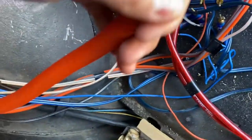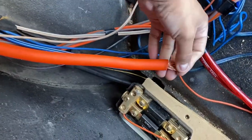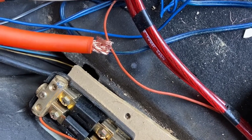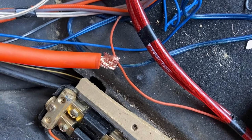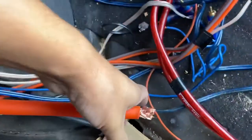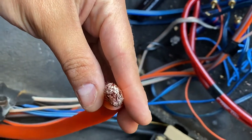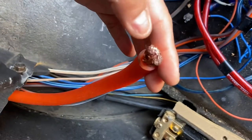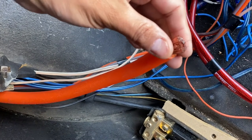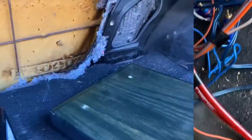For some of you that don't understand the difference between CCA and OFC — copper clad aluminum is typically cheaper, very inexpensive. To the naked eye without really looking into it, it looks as if it were copper. Not copper clad — copper is what you want, it's much heavier. But you can tell if you bring it in and you see that it looks shiny and silver-ish — that's an indicator that it's copper clad. After you cut it, it's also very light.